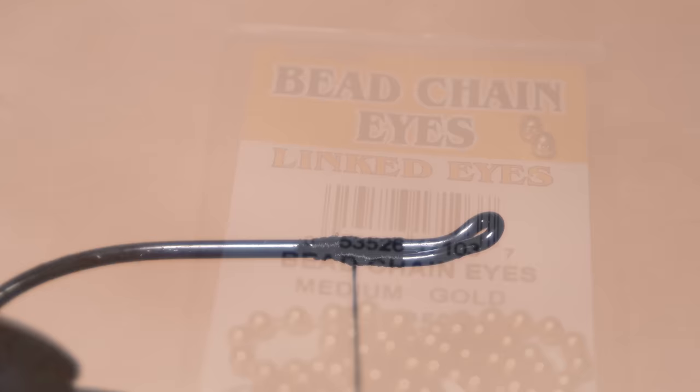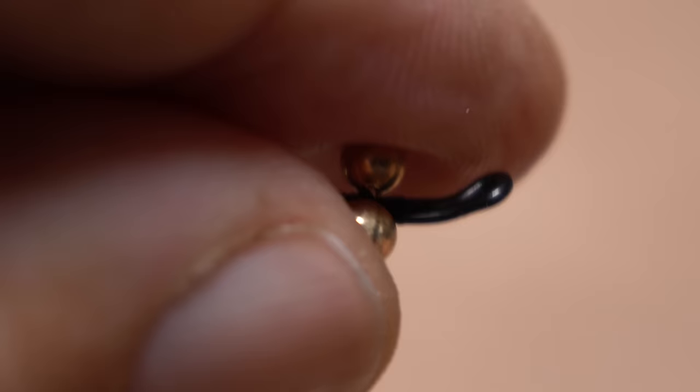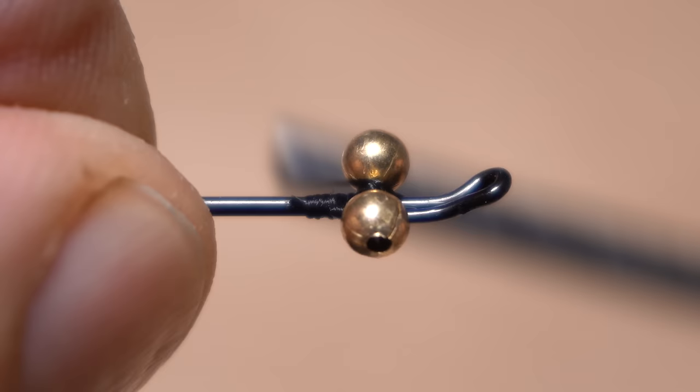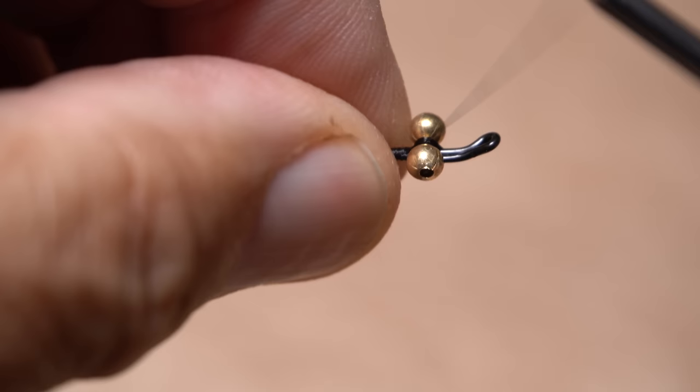Snip one two-eye length segment of medium-sized gold bead chain eyes free from the rest. Lay the eyes diagonally across the top of the hook shank at the location of your tying thread and begin taking cross wraps to secure them. The flat area made by the eye return should hold the eyes flat on top of the hook shank — this is a real reason for using a salmon hook. After the cross wraps, begin making yoke wraps which go over top of the eyes on either side of the fly but under the hook shank.